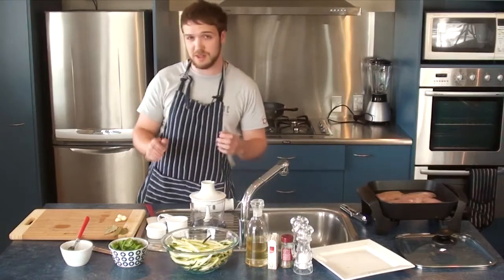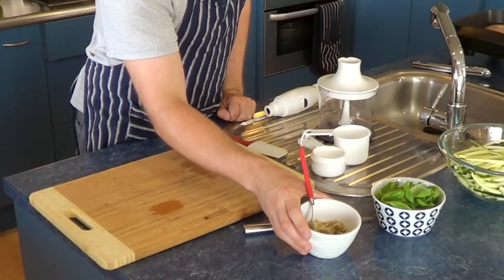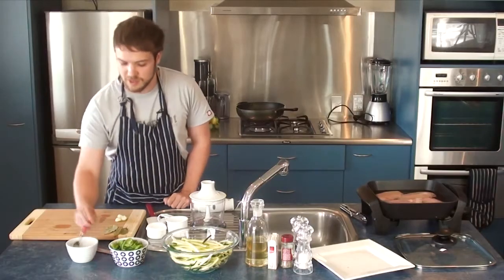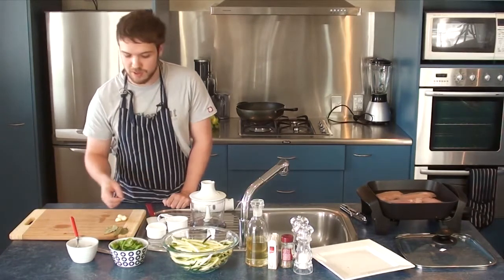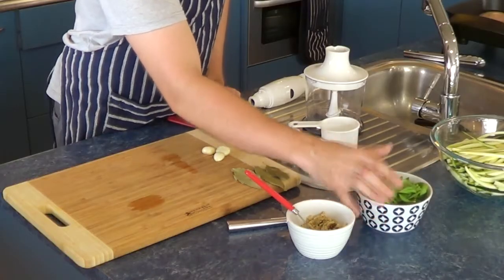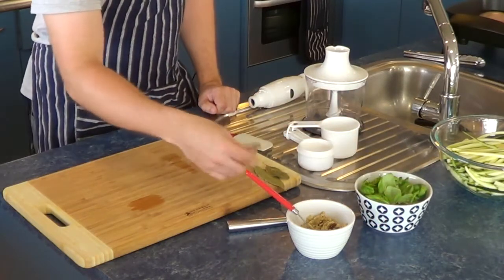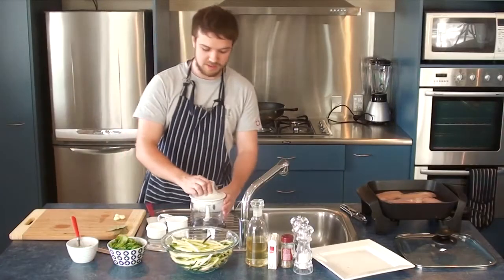Now we can get started on the pesto. I've got a third of a cup of walnuts, which I've already put into a grinder — just broken into little bits. You can put it all into the food processor and do it in one go, but I've done it in my spice grinder. I've also got two cups of fresh basil here, and three cloves of garlic which I'll put into the mix and blend up.